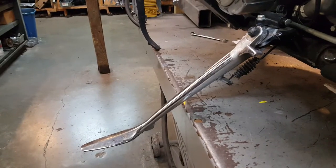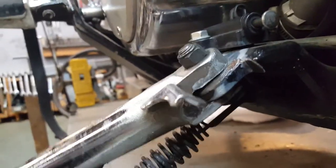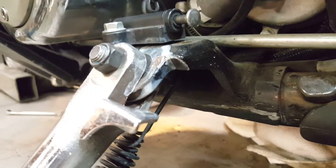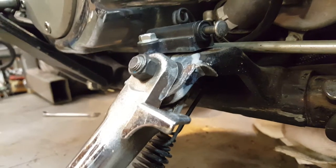Side stands get wore out. The bad thing is, look at all that wear. Look at that. And it's the frame — the frame hole is wore out in addition to the bolt and the side stand.